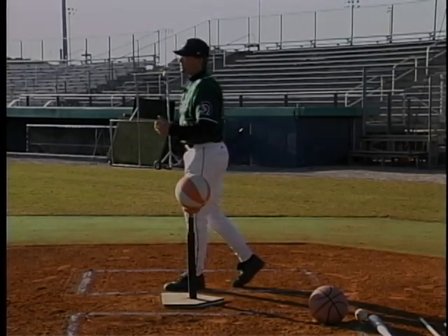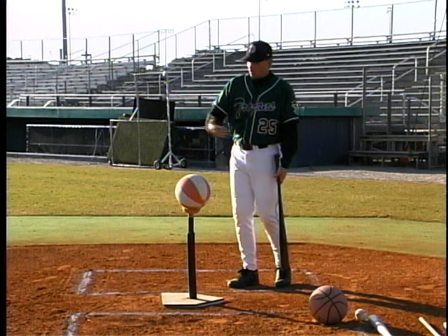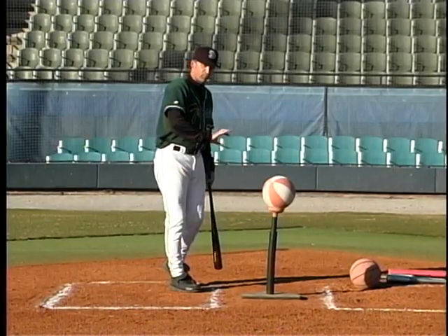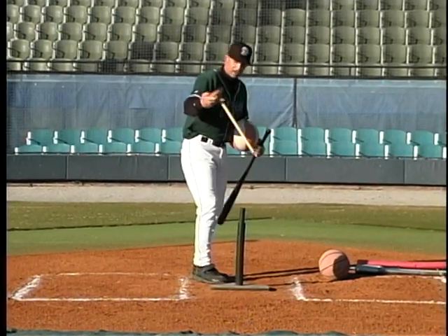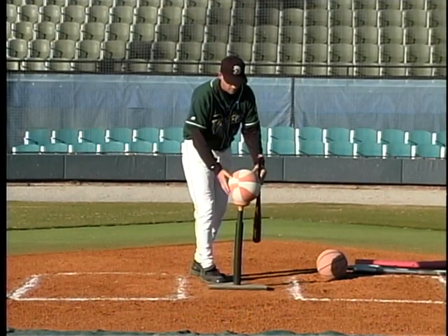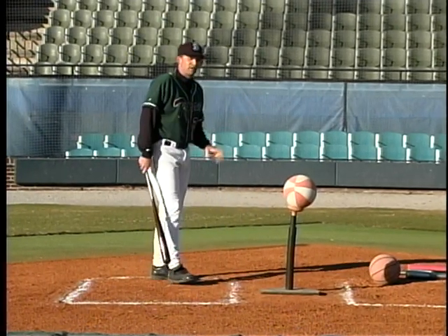The basketball tee drill is a great drill to build extension through the baseball right at contact — that power punch to make sure a player drives through it and not around it. We've got an old plunger stuck inside of a tee, an old basketball slightly deflated, and the drill is the same as putting a baseball in the tee.